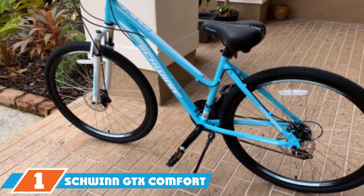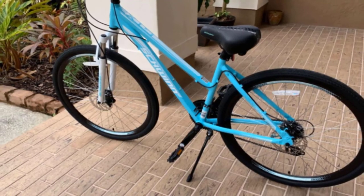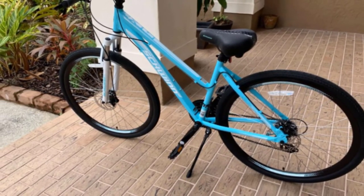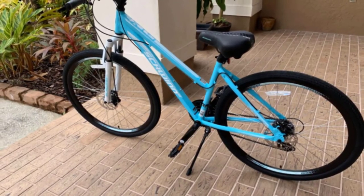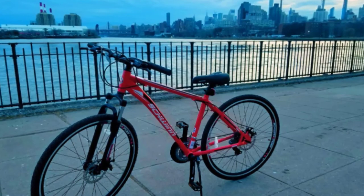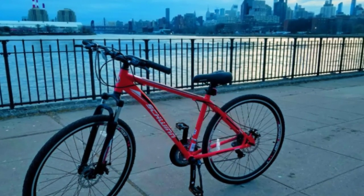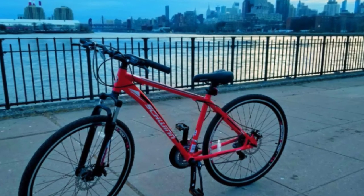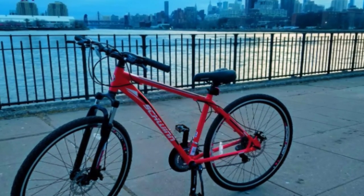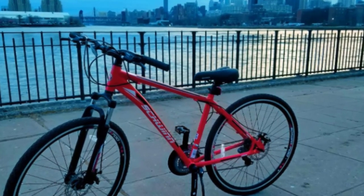Finally, the number one position is dominated by the Schwinn GTX Comfort Adult Hybrid Bike — our top choice for the most functionality and versatility. It provides a smooth ride on 28-inch wheels with alloy double-wall rims, and offers plenty of stability and grip when riding off-road. The bike has a 20-inch aluminum frame fitting riders between five feet four inches and six feet two inches, a 21-speed gear system with a rear derailleur, and alloy V-brakes for stopping.